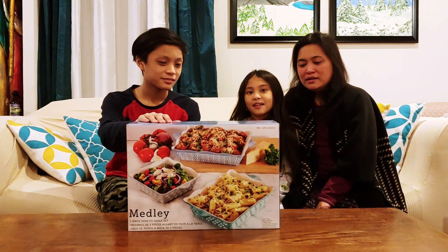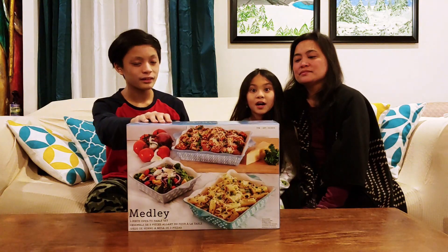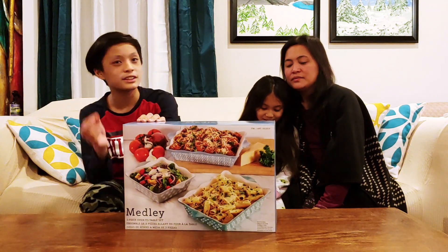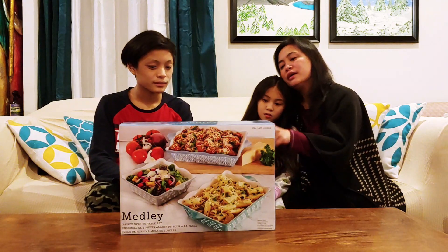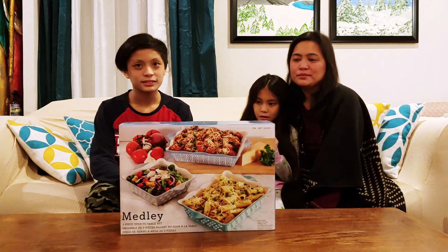Today we're back with a medley — a big oven-to-table set. Is it microwaveable? Yes, it's microwave safe, it's oven safe, it's dishwasher safe. And I like the design and the color too. It actually kind of matches up with our plates — it has grey, aqua blue, and sky blue.